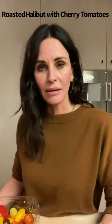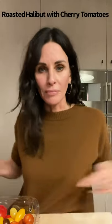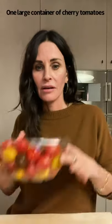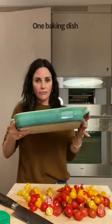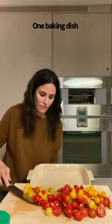I'm going to teach you how to make roasted halibut with cherry tomatoes all in one pan. Starting with these little guys — you're gonna half these cherry tomatoes. Here's the one pan for this dish. I'm gonna put all of these in here.